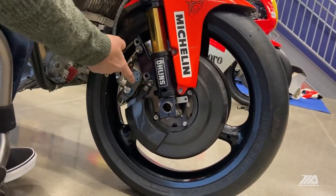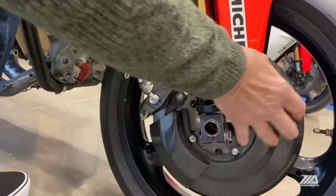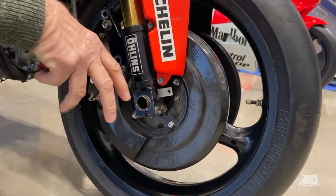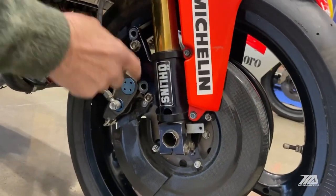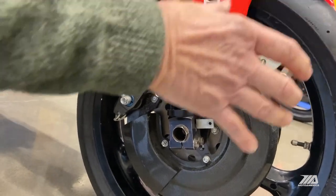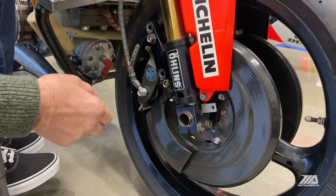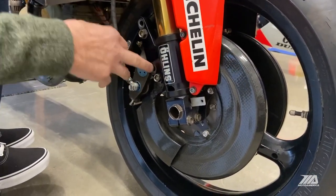That year we used AP calipers to stop the carbon fiber disc. These covers were used to keep temperature in the brakes so I would have much better feel when using them. These locating holes were used when we raced in the rain — we would replace the carbon disc with steel discs, which were much larger in diameter, so that's why we had to move the calipers to those locating holes.